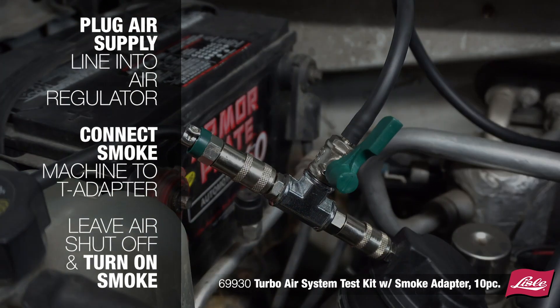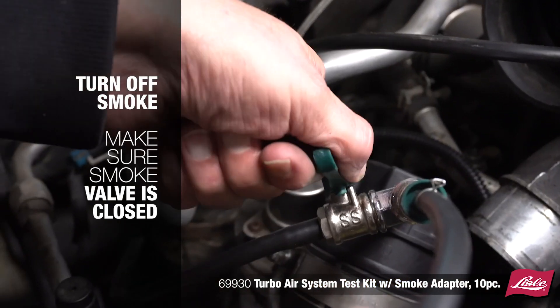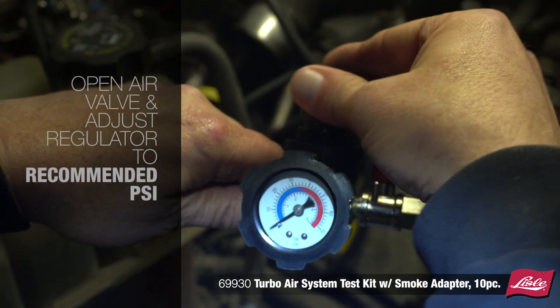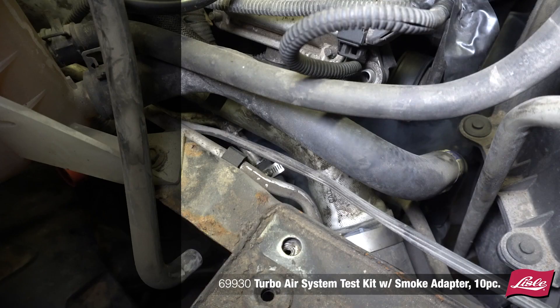Leave the air shut off and turn on the smoke to fill the system. Turn off the smoke, making sure the smoke valve is closed to avoid getting air back into the smoke machine. Open the air valve and adjust the regulator to the recommended PSI, typically 20–25 PSI.